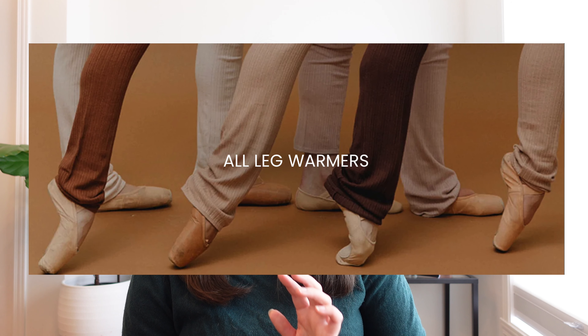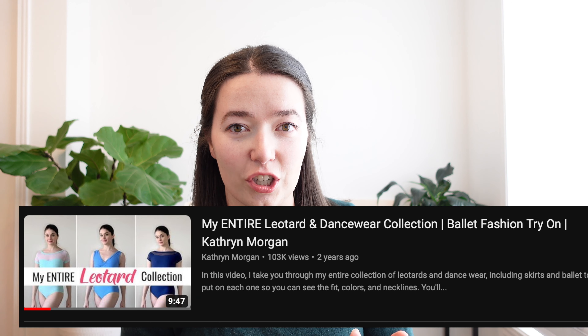Spend five minutes looking at Elevé, Rubia Ware, Lucky Leo, or Katherine Morgan's leotard collection. I worked in a ballet school for almost a decade and I saw a lot of students show up to their first class with all the gear and oftentimes the wrong gear — things like shoes meant for gymnastics, swimsuits doubling as leotards.